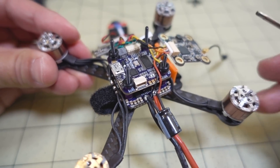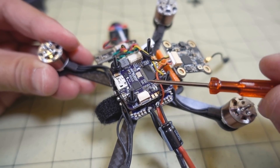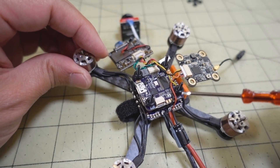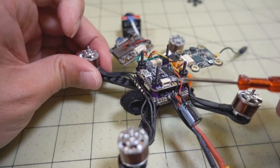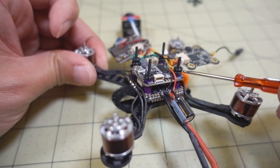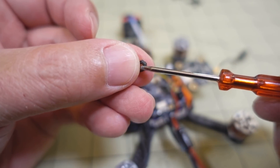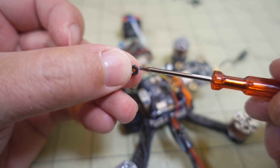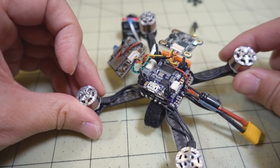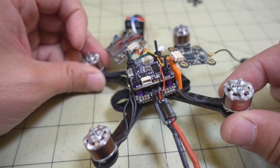What's interesting is they're using a FlyColor stack — a 4-in-1 ESC and flight controller. They have one long M2 steel screw that goes through the whole stack, with O-rings and a small nylon nut at the top holding everything together. I'm pretty sure that in a hard crash, that nylon nut is the first thing that's going to break and the whole stack will explode.